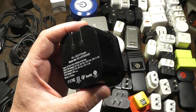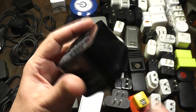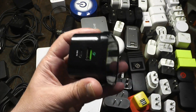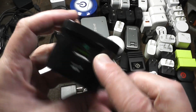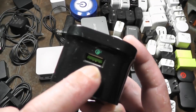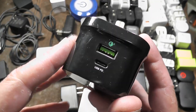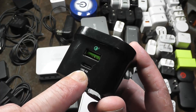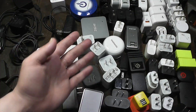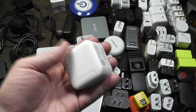Then we have ones like this which are super bulky — a maximum 30 watts because this one supports USB-C power delivery as well as Qualcomm Quick Charge. Many times, even though Qualcomm Quick Charge can deliver more than 18 watts, chargers that only have a USB-A port with Quick Charge are only going to be 18 watts. If they're going to deliver more power than that, they'll use the USB-C.